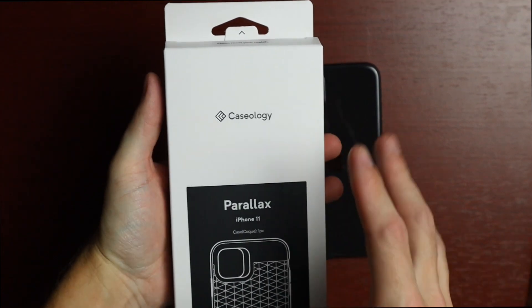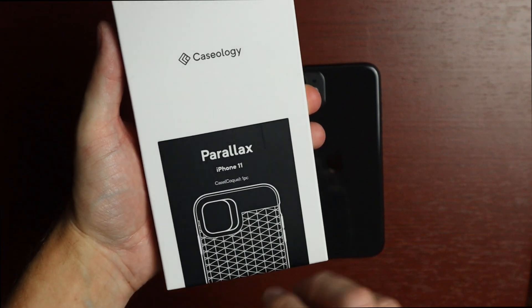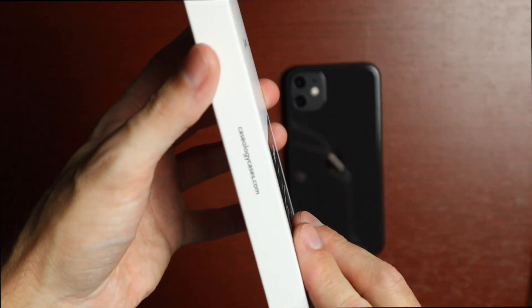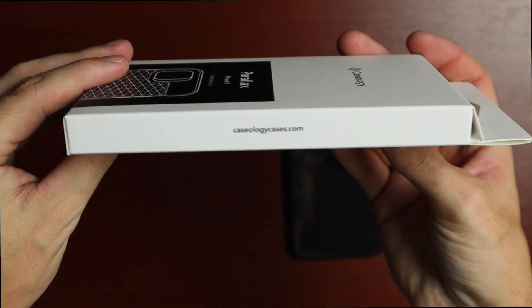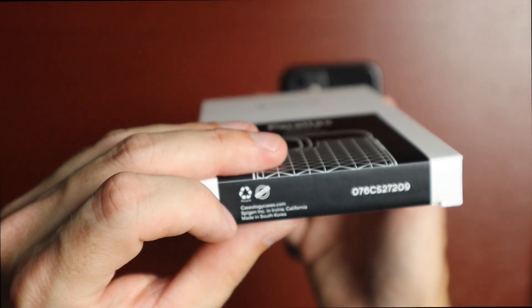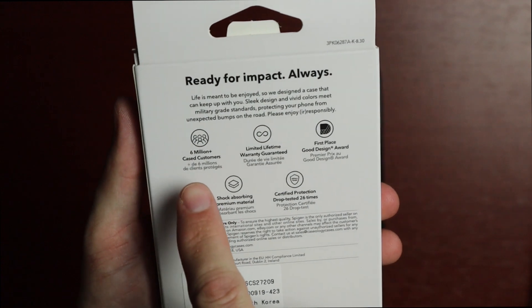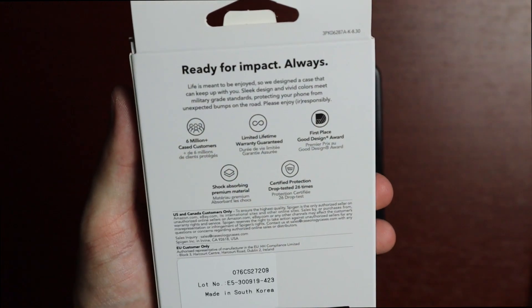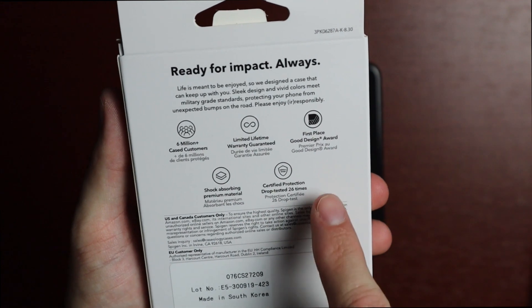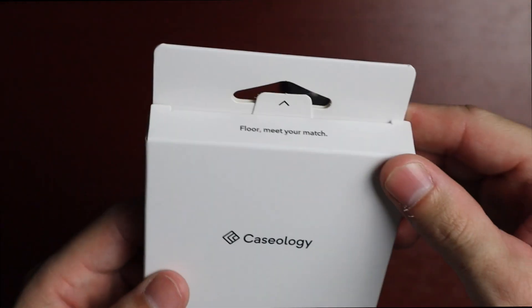Taking a quick look at the packaging — it's very simple, nice, and minimal. We have Caseology branding, 'Parallax for iPhone 11,' and a preview of how it looks. On the side is their website, caseologycases.com. On the bottom: made by Spigen Inc. in Irvine, California, made in South Korea, and recyclable. The back lists features: six million plus case customers, lifetime warranty, good design award, shock absorbing premium material, certified protection, and drop tested 26 times.